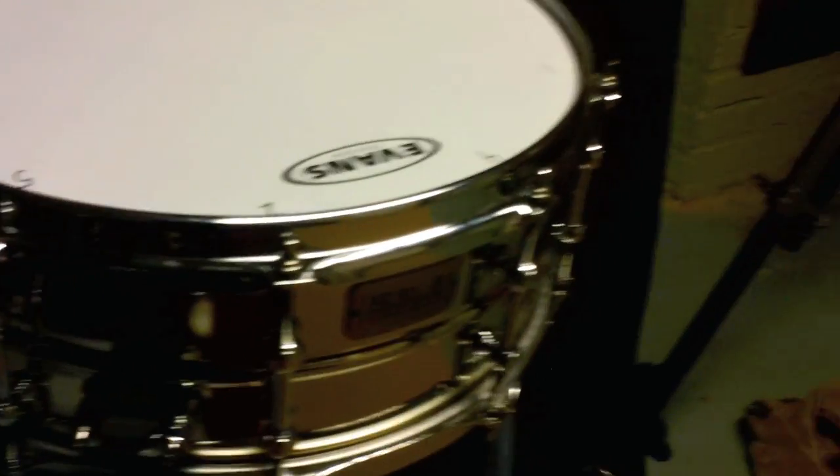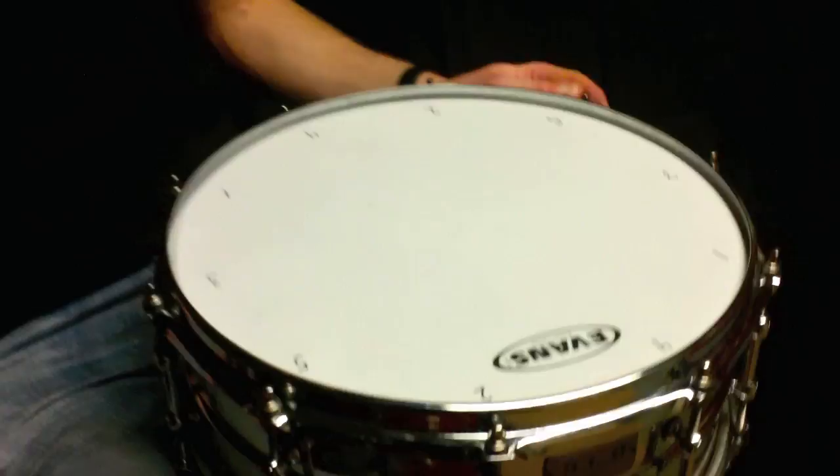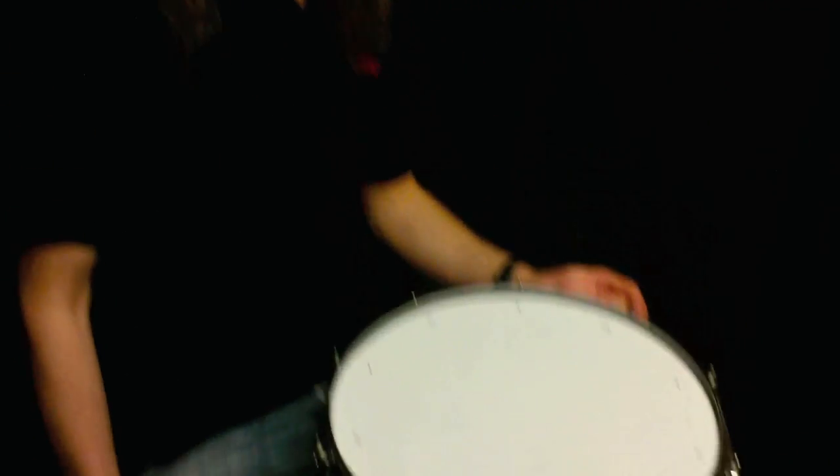So that's how I tune a snare drum. If you have any questions about this, feel free to leave a comment and I'll try to answer it. This is the Tama SLP, a brand new series premiering at NAMM 2012. I'll be eagerly promoting it on my upcoming drum clinic tour, which starts this February in Europe. Cheers!